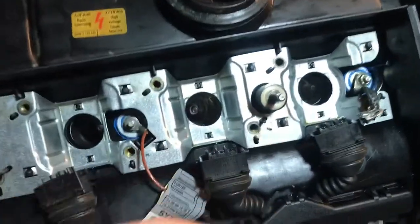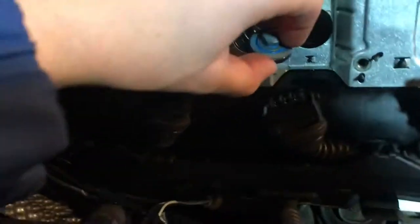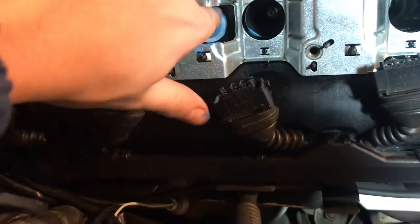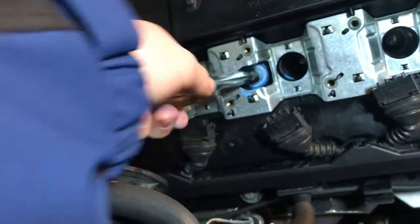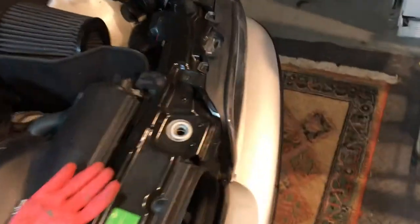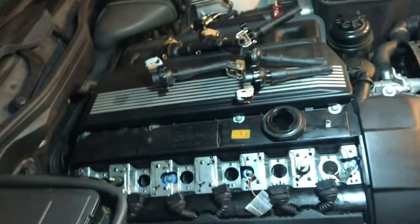On the E39, this connector has the ground, this one has the power, and this one right here is regular — nothing going on with that one. Screw it in just like so, and once it stops you'll want to do a light torque — not too much, because 10 pounds of torque is very very little.